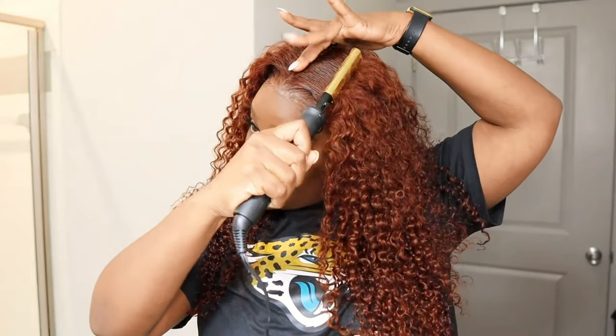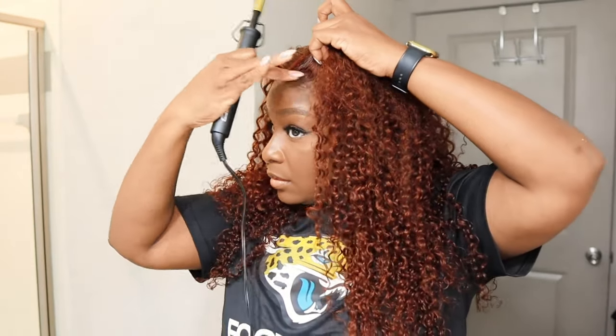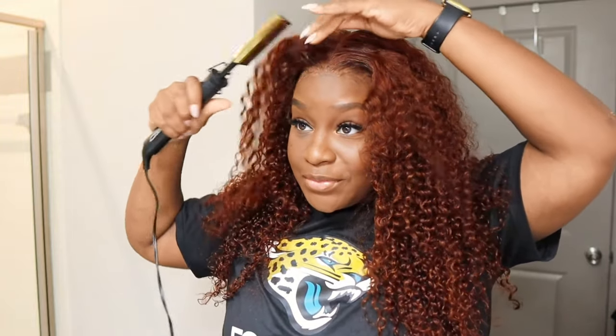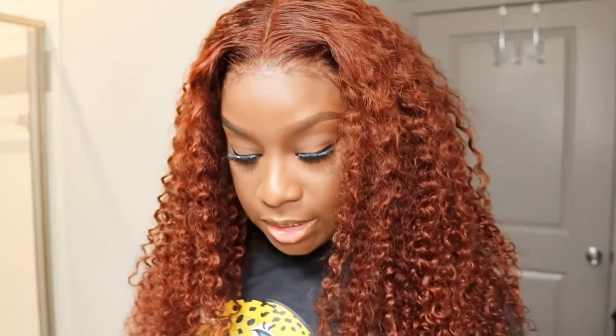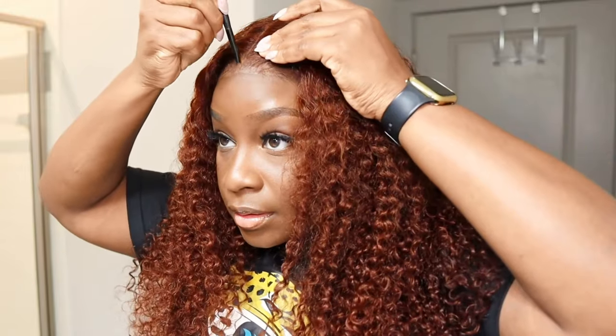Now I'm going to take my hot comb — this is just to help flatten the unit a bit. Hit the front. I love this color, it's so cute. Y'all got to trust the process. This is how it looks. Now I'm going to go over the middle part with a little bit of concealer. This is my MAC NW50 — oldie but still a goodie. We're going to just run it down the middle. Not too much, just enough.